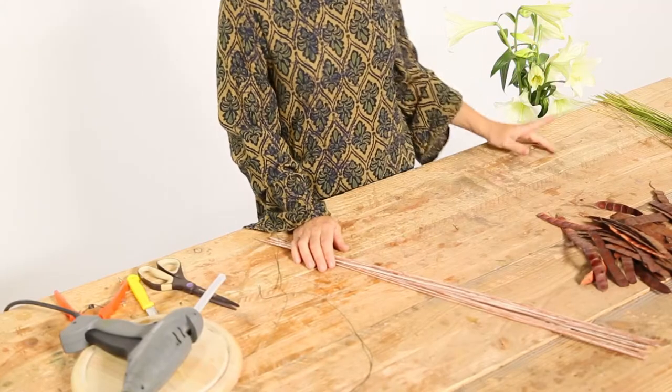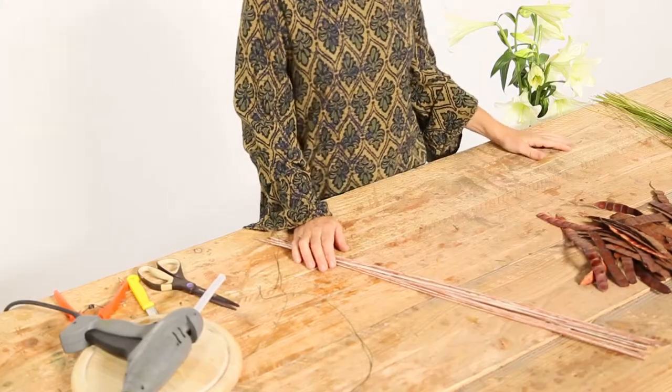Hello, here we are again with a Flower Factor tutorial. In this case I'm going to make an arrangement of one type of flowers — in this case longiflorum lily.